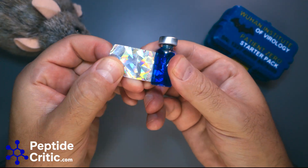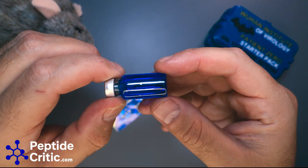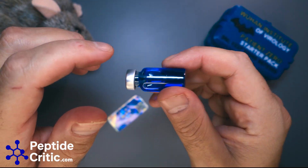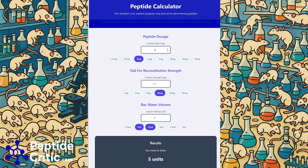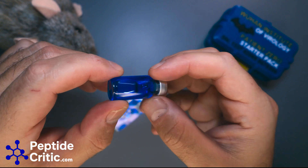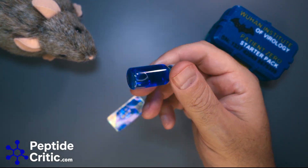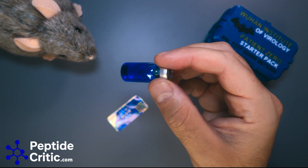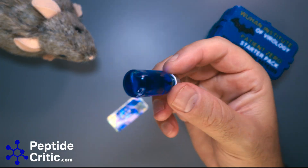You can see how blue it actually is. We reconstituted it with 3ml so that it would be a 5-unit dose. If GHK hurts, we've got other videos about this — you dilute it. That's exactly what we're going to do now. We're pen guys here at PeptideCritic — Randy loves his pens — so we're going to move this into a pen, and that's why at the next step we're not going to filter it yet. We like to filter at the last step of moving it into a cartridge.